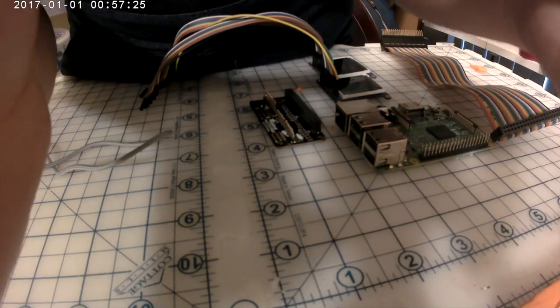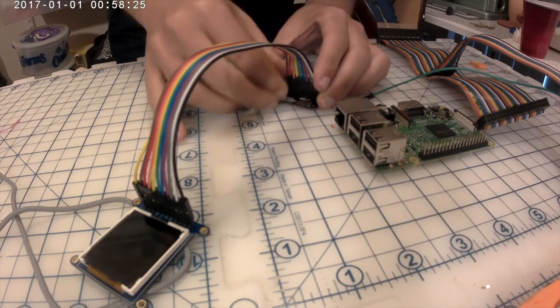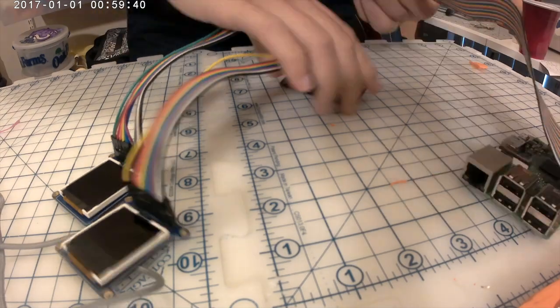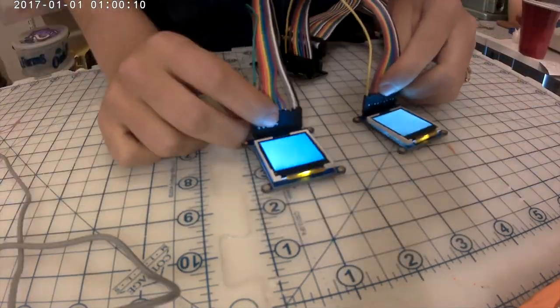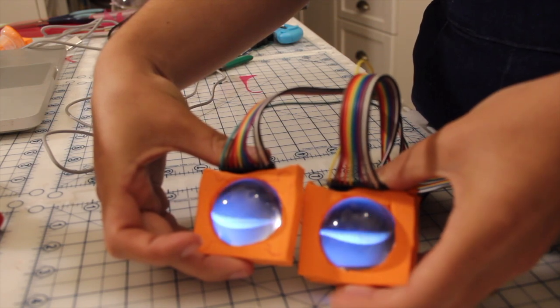So here's what I did. I started with the eyes because they came from an amazing tutorial on Adafruit by Phil Burgess. The instructions are easy to follow and the code is all there for you to get his standard eyes. You can easily customize them for your needs — mine just needed to be all black.